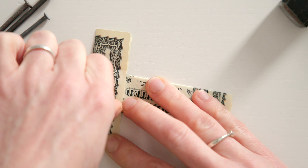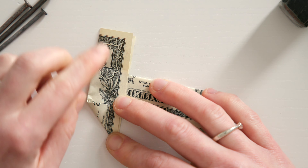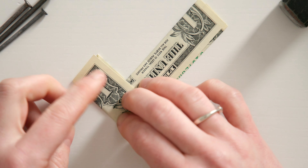We only needed the triangle as a guideline. Open it again and then turn your money bill around like this. Then fold the bottom left corner to this guideline to create another small triangle.